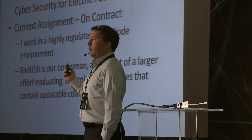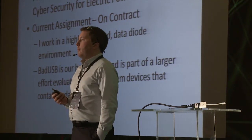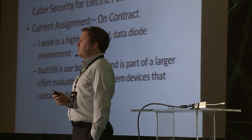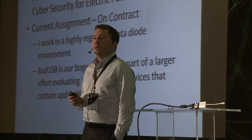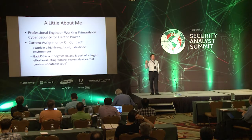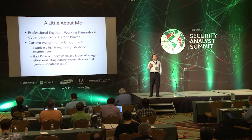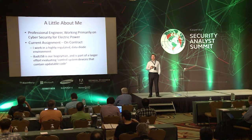A little bit of background on me. I'm a professional engineer, registered in Missouri. I worked for a top five power engineering firm, Burns and McDonald, for six years doing compliance and security in electric power. Then I went to work at a utility and assisted in the security of several power plants in North America. After that I went to work at Digital Bond and started owning stuff a lot more.